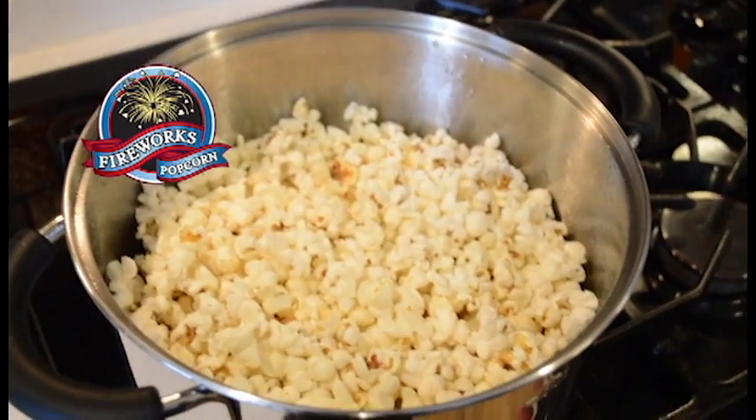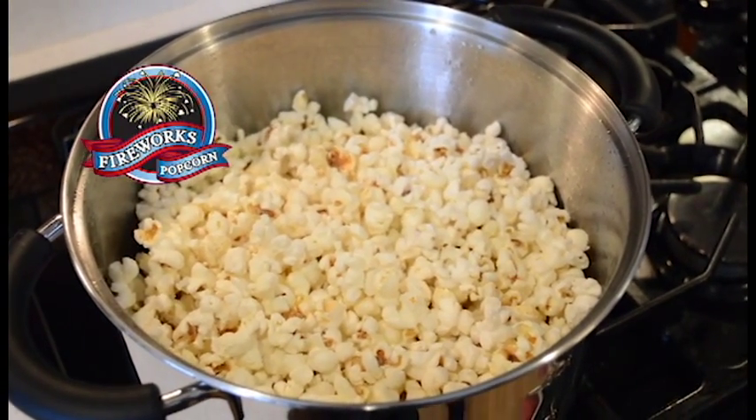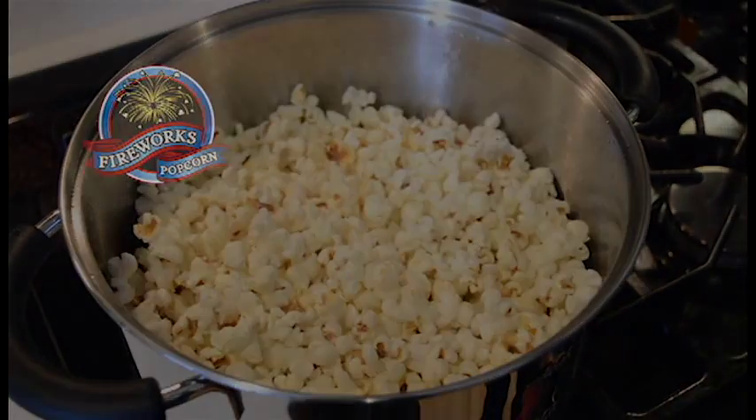You will get a few pops there at the very end — that's okay — but there is a full pot of popcorn.